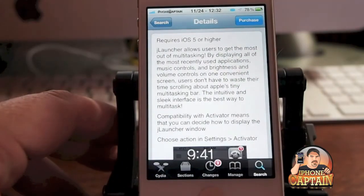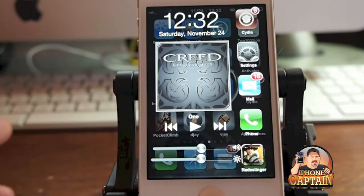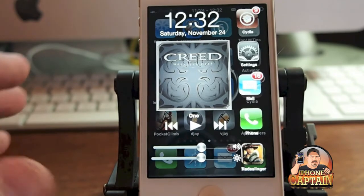Everything is just on one screen, which makes it much easier to find everything, as you can see right here. They've even gone as far as to add some artwork for albums and put a little forward, rewind, and play button there for your music, so it makes it very easy to get to your music controls fast.